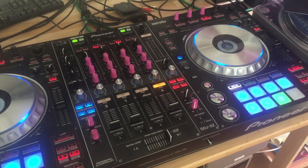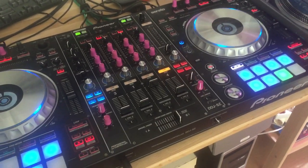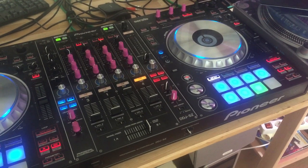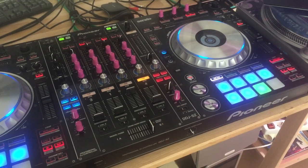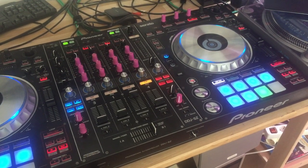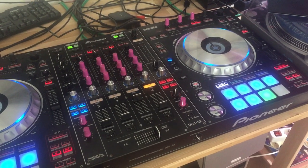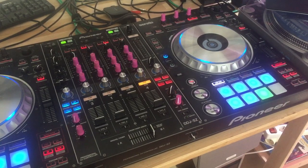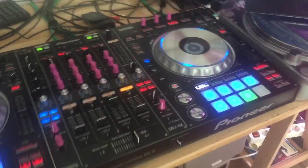Hi, DJ Tech Tools. In this video I'm going to show you my latest mapping for the DDJ-SZ and SX2 family of controllers for Traktor. This mapping has now been ported from my work on the DDJ-1000 mapping, so there is now a single map. However, for Serato controllers you will need to use the BOEM MIDI translator to translate the mapping. Let me show you the new features.